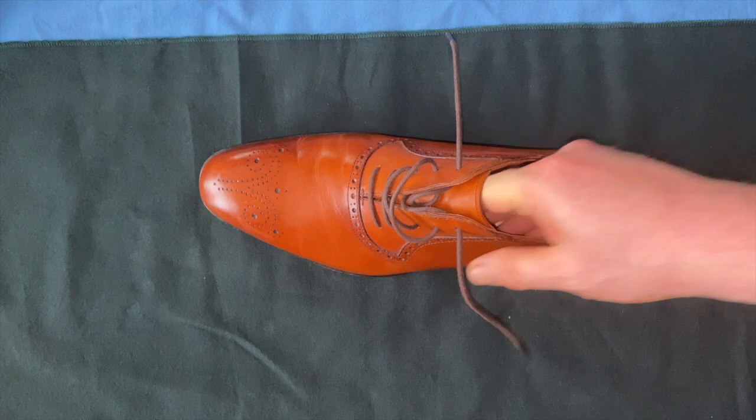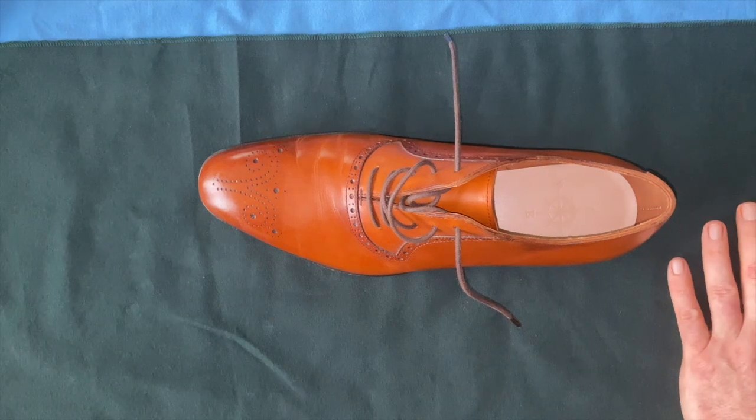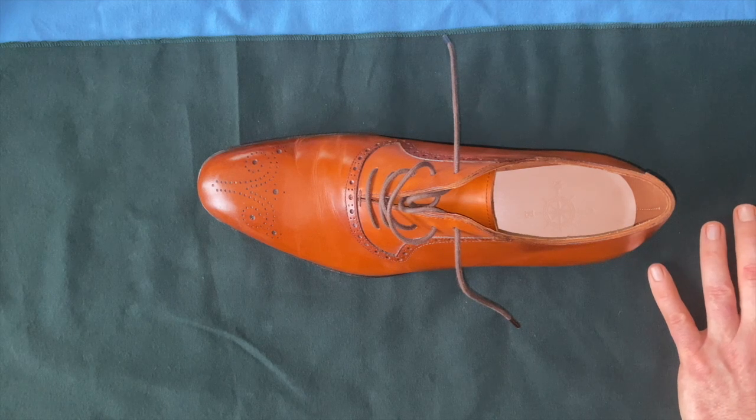Overall, for 80 bucks — and I think these list at about 200 — it's a pretty good shoe. The leather quality is okay; I'm not going to say it's great, but I wouldn't expect it to be for the price.